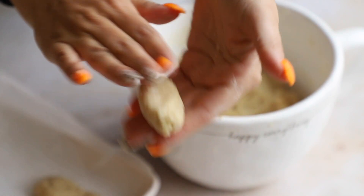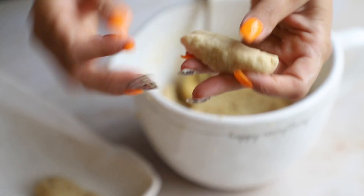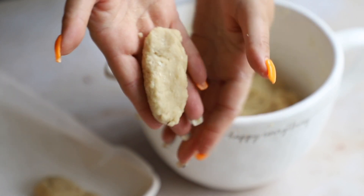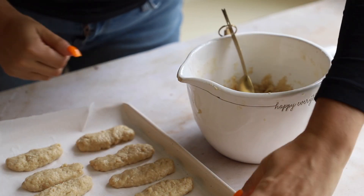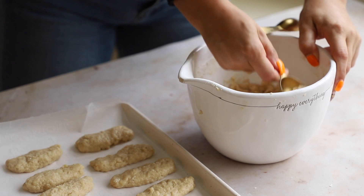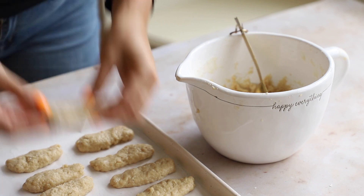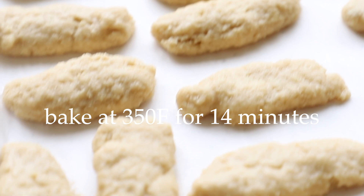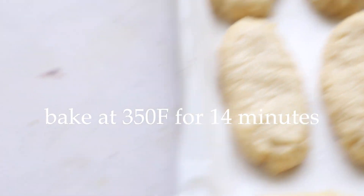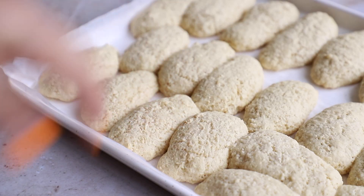Roll each piece into an oblong shape — that's the lady finger shape. Round off the ends. The dough might start to stick to your hands a bit, so wash them in between if needed. These vegan lady fingers come out really well. I probably should have spaced them out on the pan a little more — after baking they can get stuck together, but it's not a big deal. Bake at 350°F for 14 minutes. They come out looking like this; some got stuck together but we'll just rip them apart.